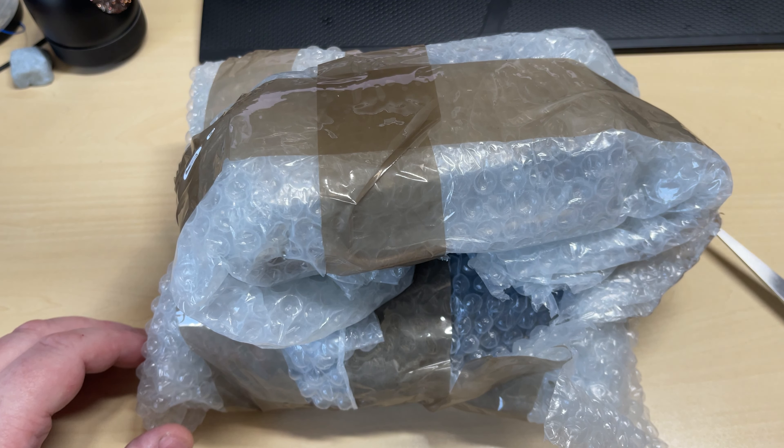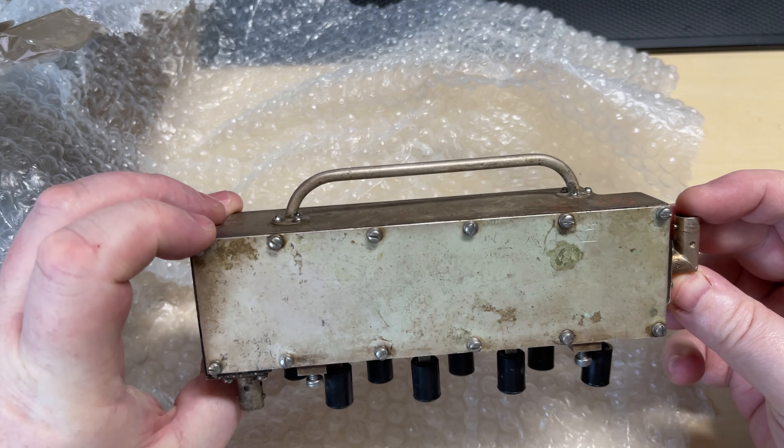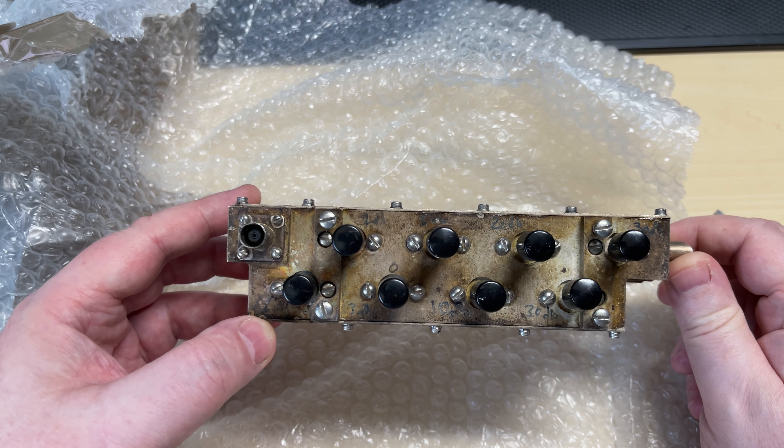And what do we have? An attenuator of some variety, with variable... it has two BNC connections on it, variable with various dB markings on it.